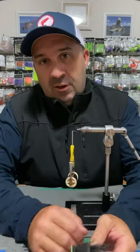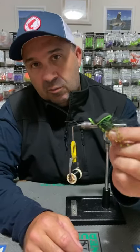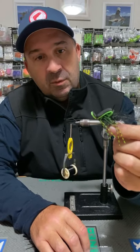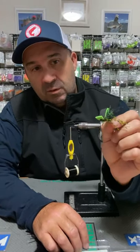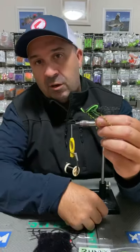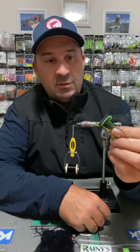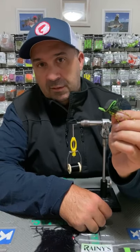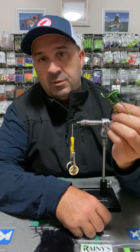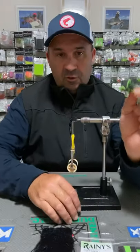Welcome to tonight's live tying demonstration. Tonight we're tying a little bass gurgler, which we have available in one of our self-tying kits from the website. We've had this one for quite a while, though we don't have a tying video that matches it, so we thought we would kill two birds with one stone and present this live. It's a really simple little gurgler fly, super effective on the bass.